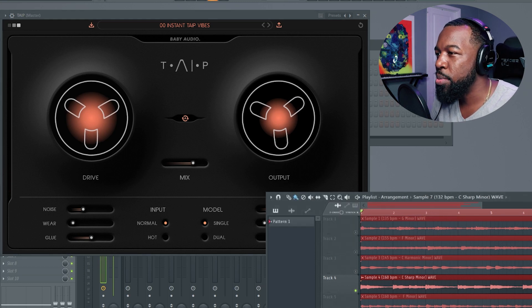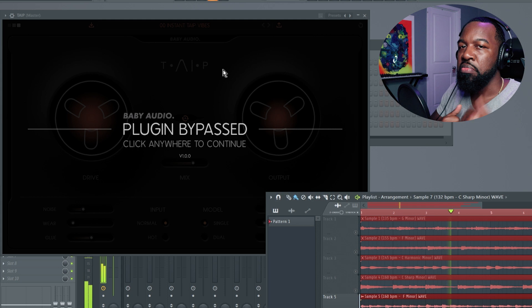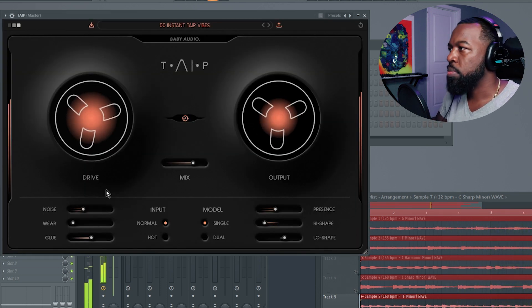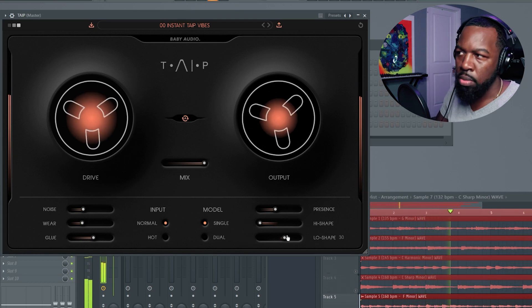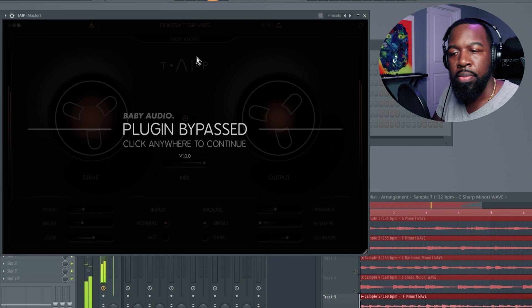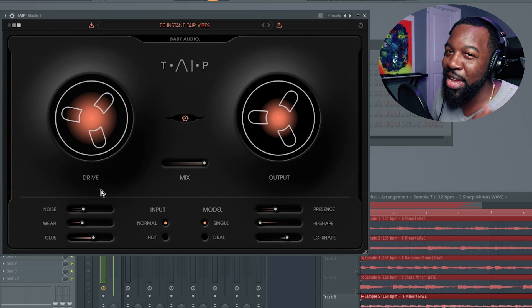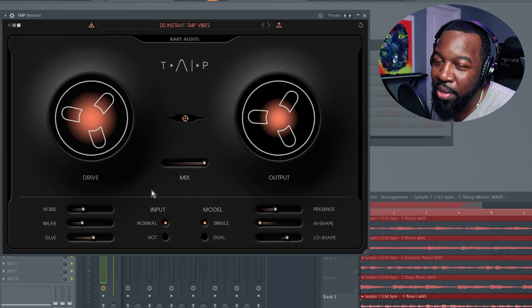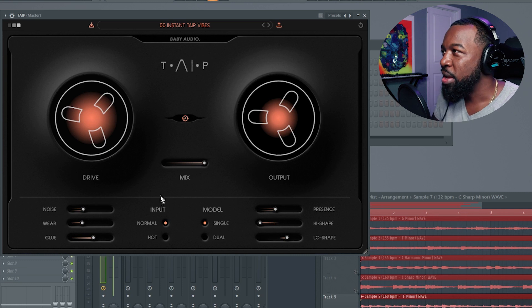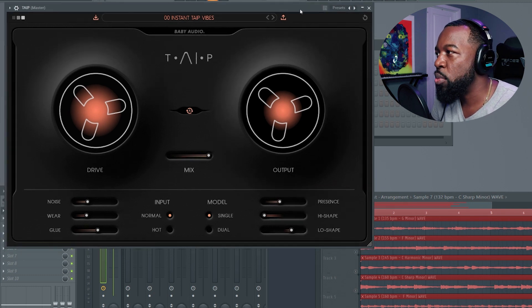That sounded pretty good too. Let's do one more. As you can see, it really adds some good harmonics in there and it brings out some of the depth of the actual sample and the sounds that you're hearing. What I'm going to do now is jump to one more sample and actually go through the settings and be more specific about what they're doing.